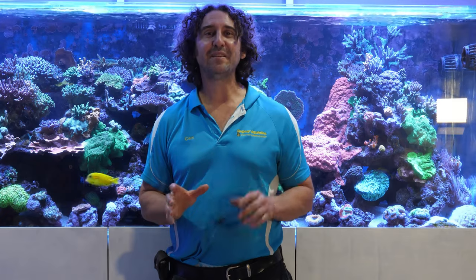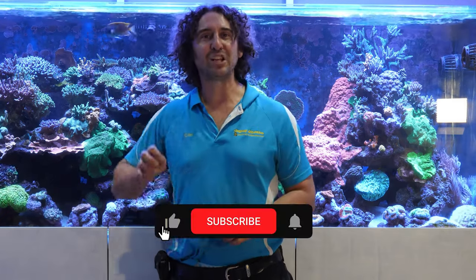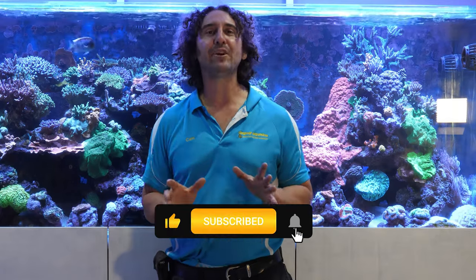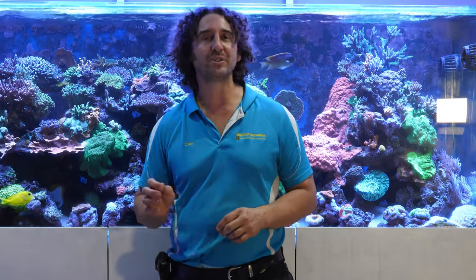That's it for today's episode of Gallery Aquatica TV. Thank you so much for watching — hopefully you've learned a little something about these awesome fish. Don't forget to like and comment on our videos and subscribe to our channel. Stay tuned for more exciting episodes to come. I'm Cam the Fish Guy — happy reefing!